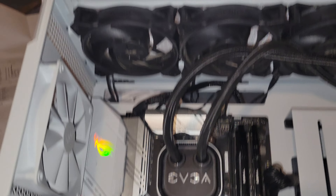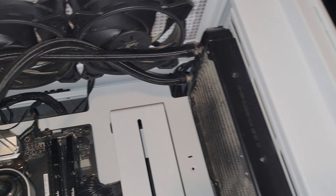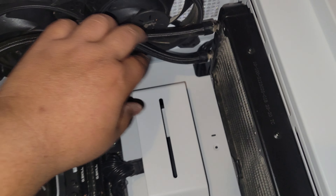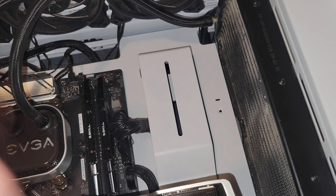Finally got the card in there and got a new case. I had to flip over the cooler so the inputs are at the top. I don't like doing that because it causes bubbles, but oh well.